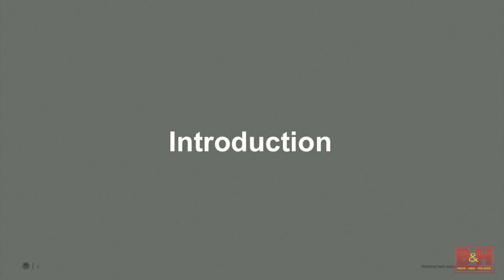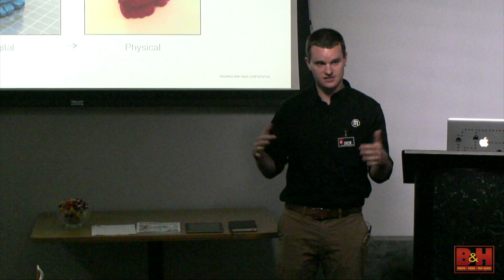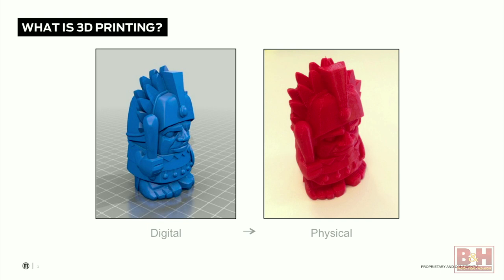How many people have used a 3D printer before? Wow. How many people have seen a 3D printer before? Almost everybody — OK.